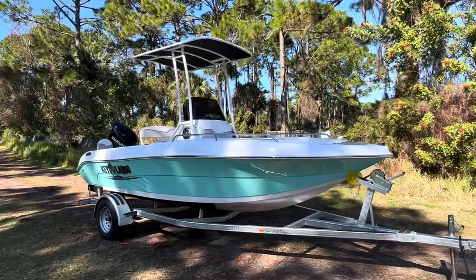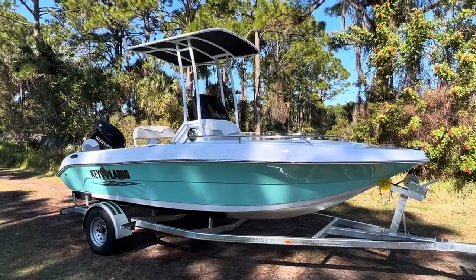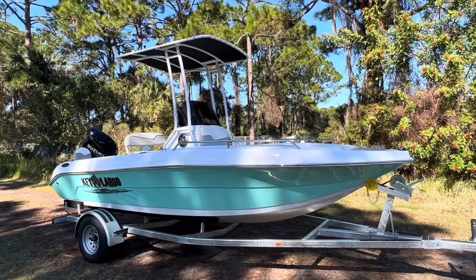Hello and welcome to Factory Direct Marine & RV in Edgewater, Florida. Today we're going to be looking at this beautiful Key Largo 1801 LTD.